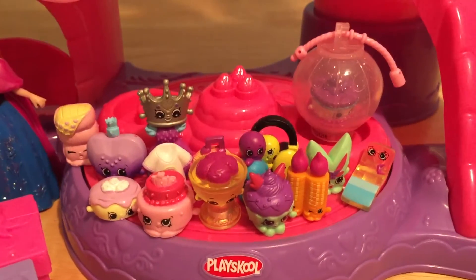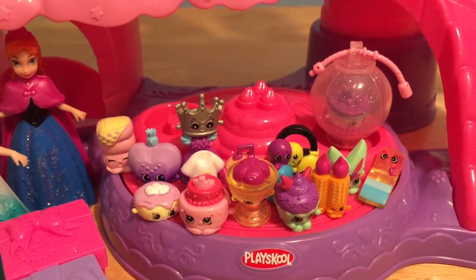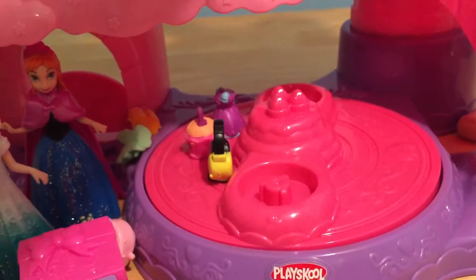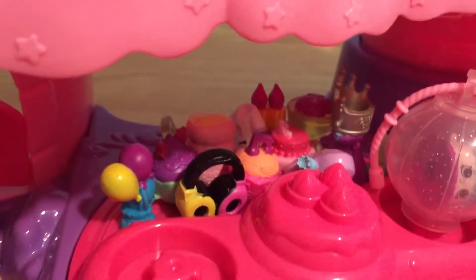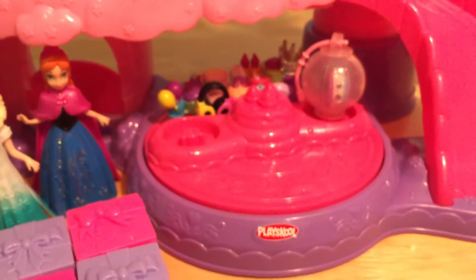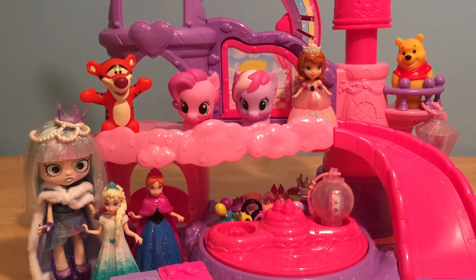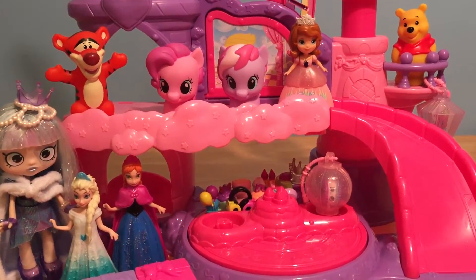This twirly ride has filled up with Shopkins. Let's see if we can spin it around and make room for our last 12 pack. The Shopkins are flying — oh no, that did not work. I have them all back on the little twirly ride. I don't think they can stay on very well. So let's get ready to open up our last 12 pack so that Pinkie Pie and all of her friends can start the Shopkins party.